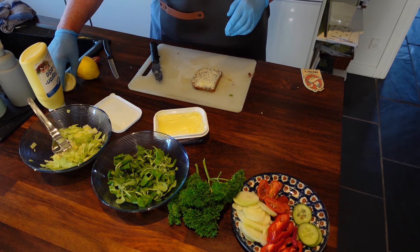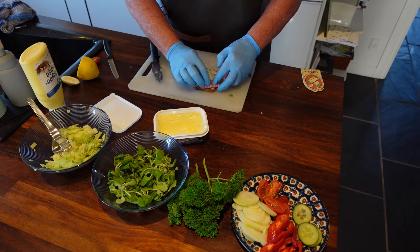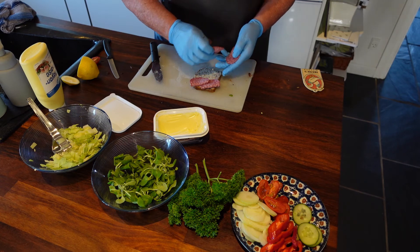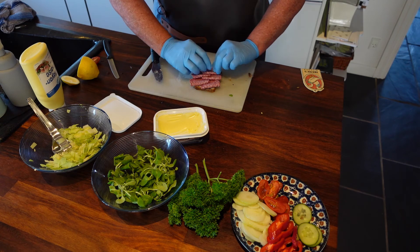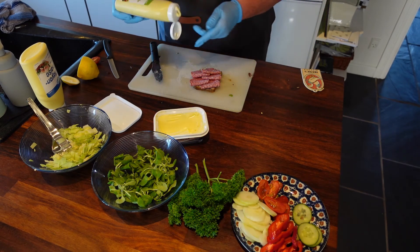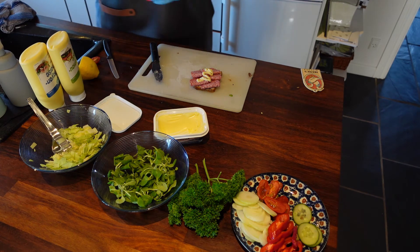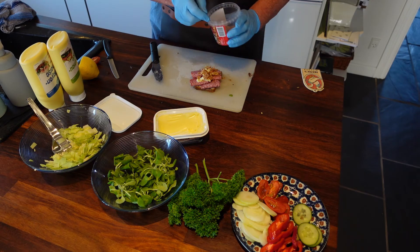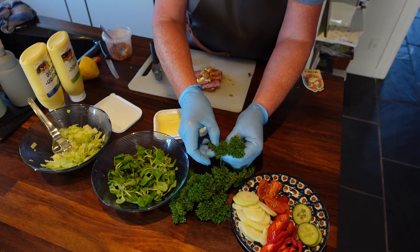Then we will make the salami. Bend it over so it looks higher than it really is. Put some remoulade on top. A little bit of fried onion. And a little bit of parsley.